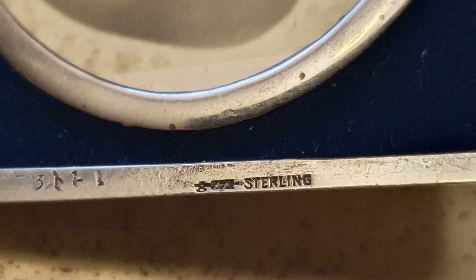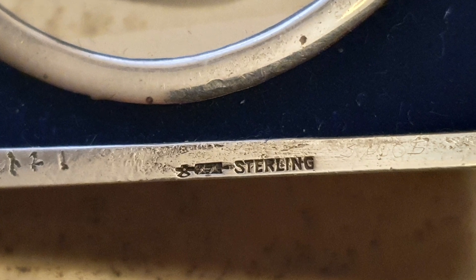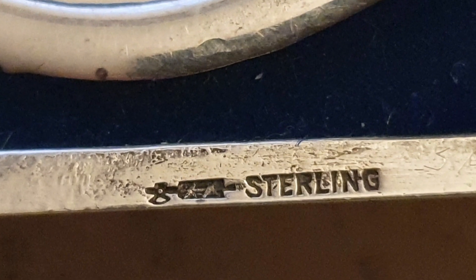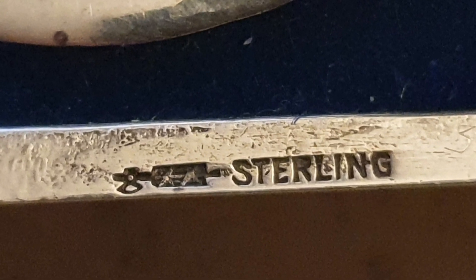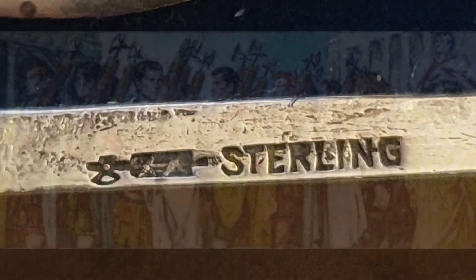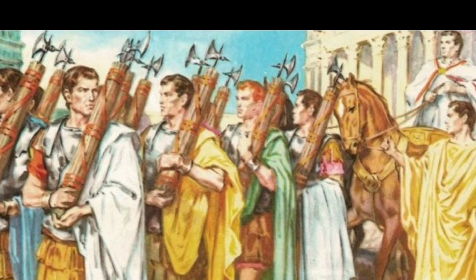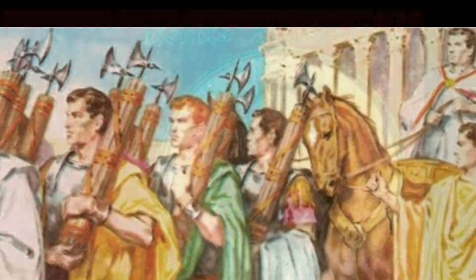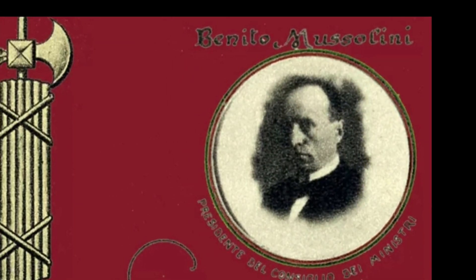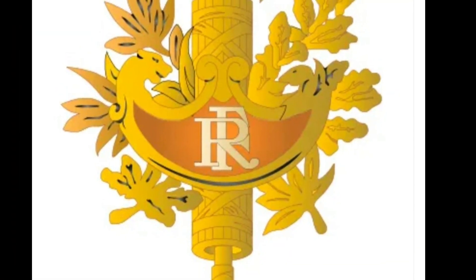En el interior encontramos la marca que identifica a William Baker & Company: un símbolo donde se reconocen los fasces, un hacha con varillas atadas por correas. Fue usado como emblema del poder militar de los reyes etruscos y adoptado también por los romanos. Viene de la palabra en latín fascis.